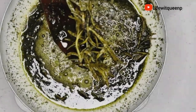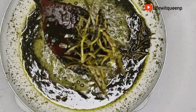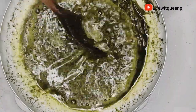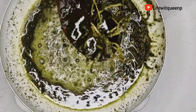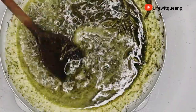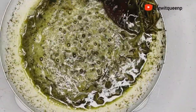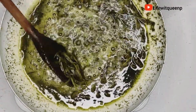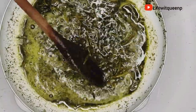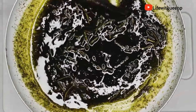After 30 minutes on low heat, this is how it looks. Once the oil is ready you'll definitely know — if you notice, the rosemary leaves have changed color from bright green to darker green, which means the rosemary has infused correctly into the oil. I'm going to turn off the stove and allow the oil to cool down for a few minutes before separating the oil from the ingredients.